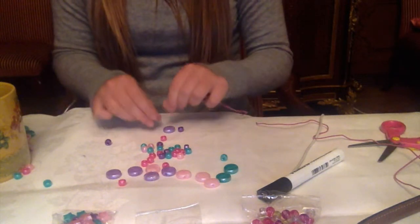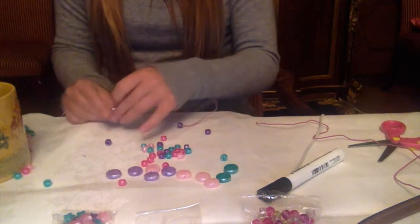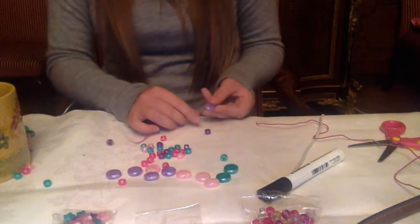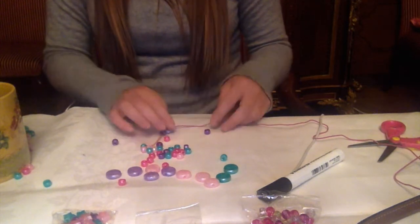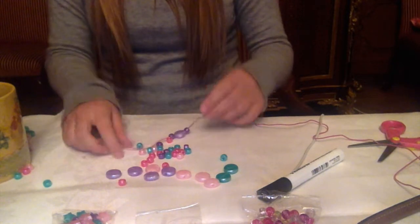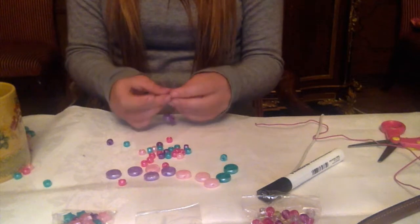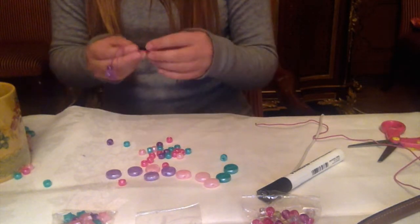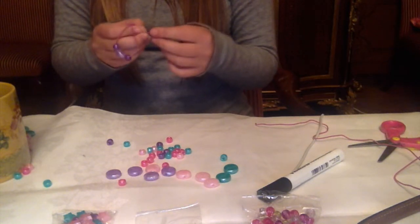I'm going to go with purple. And now I'm just taking one of these beads, but you can do more if you like. It is a bit of a process making these bracelets, but I don't think it's too bad, and they're quite nice.